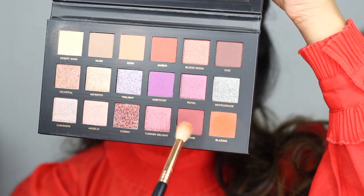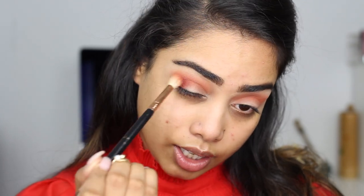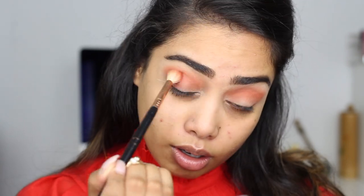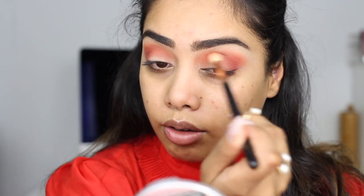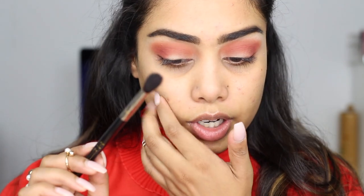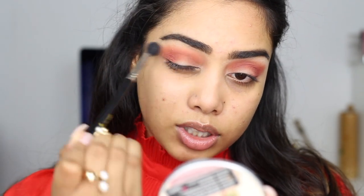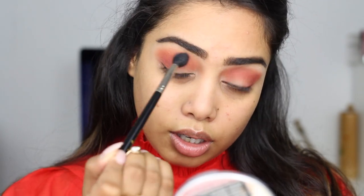Next I'm gonna take saffron right over here — this is more of a burgundy shade — and I'm just going to add this right at the outer V first and then pull it into the crease. I like that you can build up these shades, which I prefer over a palette where you get a lot of color payoff at once because it's harder to blend. I'm going to go back into blazing — that burnt orange — and dust it a little bit above that burgundy.